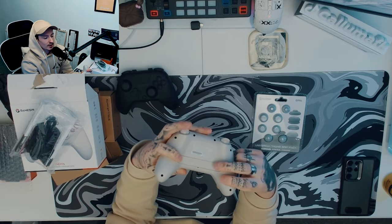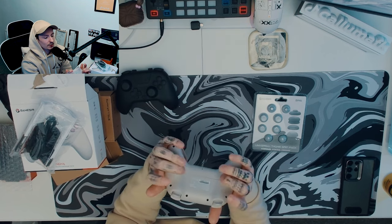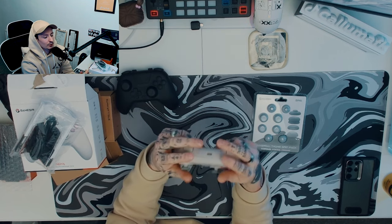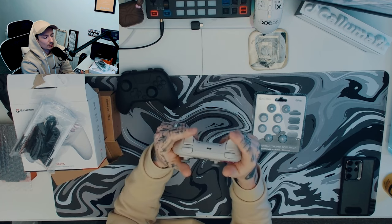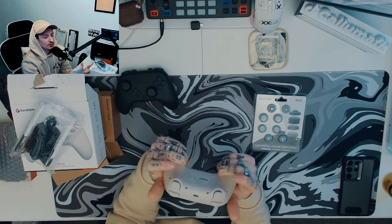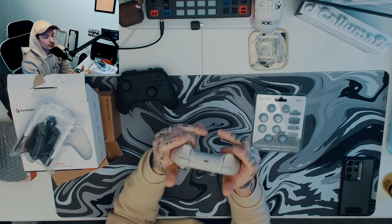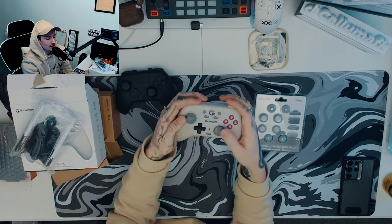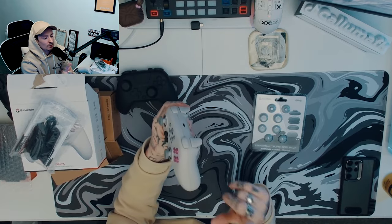On the back is what's really interesting — it's like a Scuf controller, and you have these two macro buttons that you can set to whatever you want. It fits perfectly: if you have two fingers on there you can still use the back buttons, whether with your ring finger or middle finger. You can still use it no matter what.